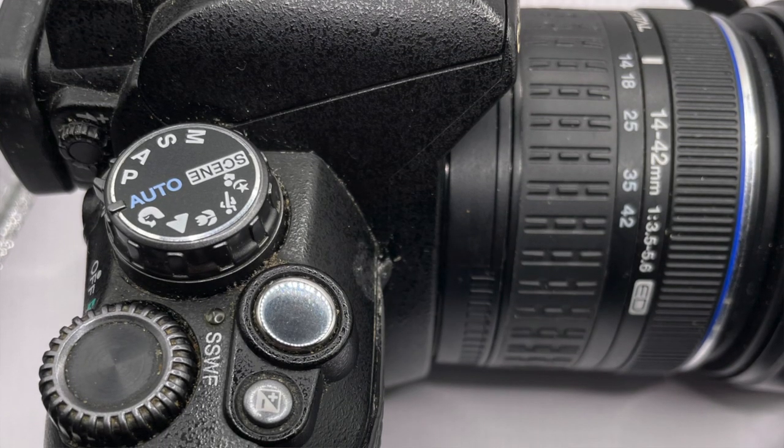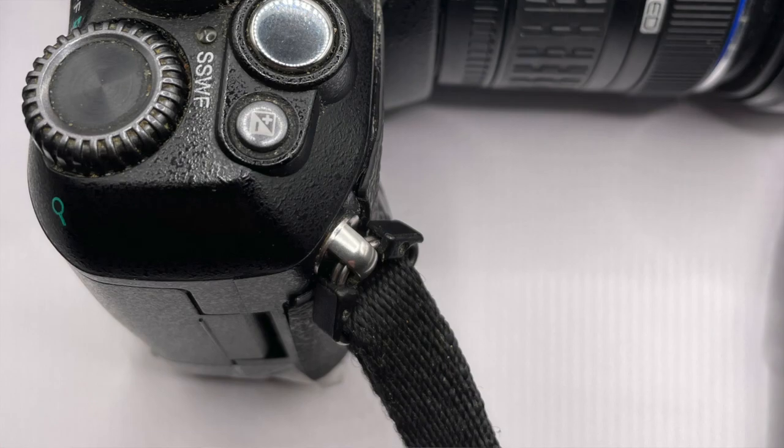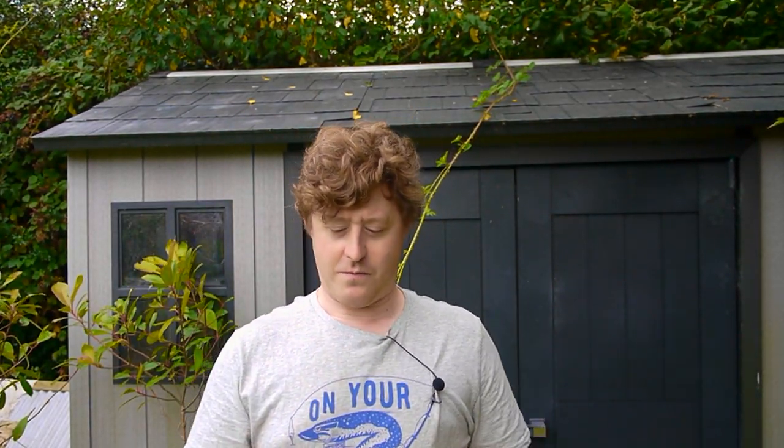If you are used to DSLR cameras, you will notice that this camera does not have a proper hand grip. Most DSLRs have something big and chunky sticking out so you can grip it — partly for ergonomics and partly to fit the electronics and battery inside. Olympus decided not to do that; they wanted to keep it looking like a film camera, with a more rectangular shape familiar from SLR photography.